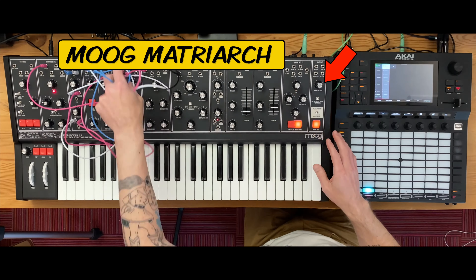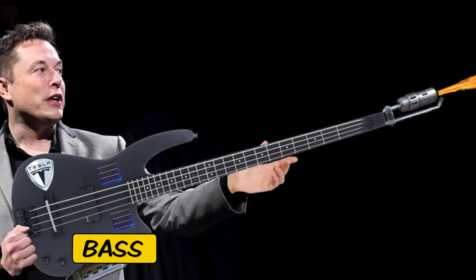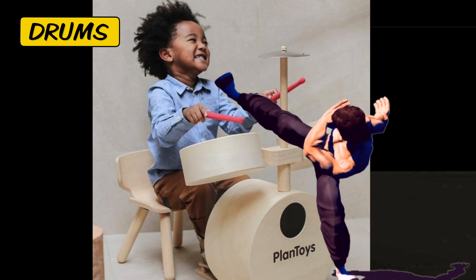In this video I'm going to be making a track using only sounds from the Moog Matriarch — a bass sound, maybe some pads, and even all the drums: kick, snare, hats. I'm using the Akai Force to record all the MIDI, the audio, and then arrange it into a track.